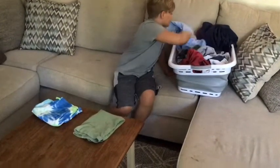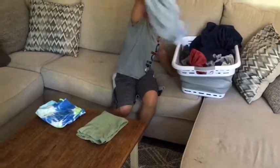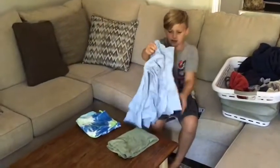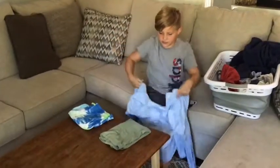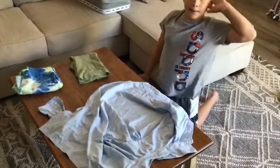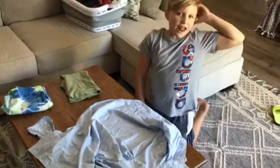And then there's dress shirts. So dress shirts, you just lay it out like this. I'm actually not sure how to do this, so I'm gonna have my mom come here and help me.